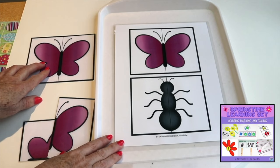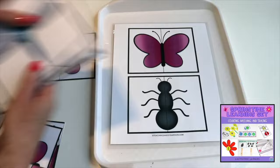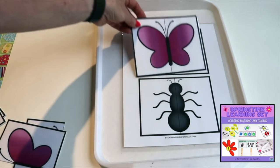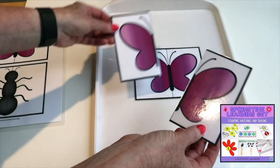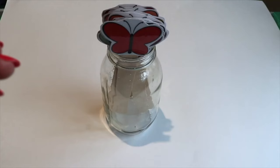In our springtime packet — it's mostly gardening and flower activities — there is a bug activity that I pulled out. The cards come like this. One thing I do is keep this intact, and then the younger children can just put it right on top. The next step is to take this away and have them match it up like that. And the next step is to be able to match it independently.